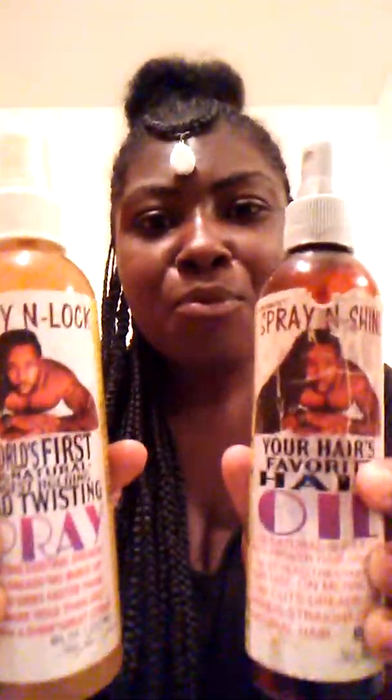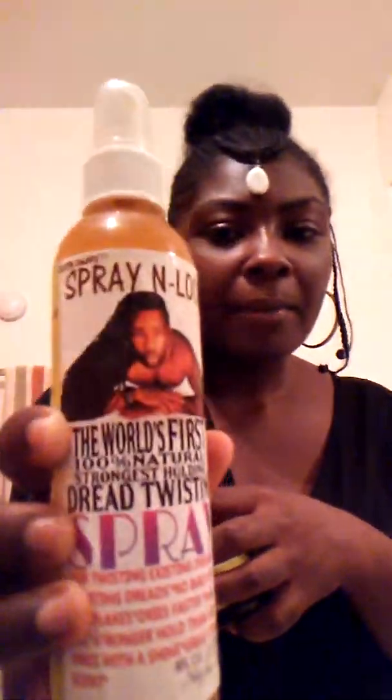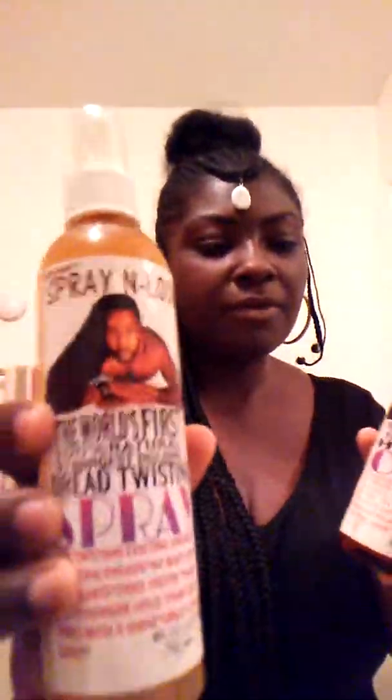You guys, look at these products — just take a moment and look at the person that's on the bottle. I'm not gonna make this video too long, but look at the person on this bottle. It's Spray N Shine. I have the oil, and I have the holding spray. The holding spray is by Sajid Lee and he's out of Atlanta, Georgia.